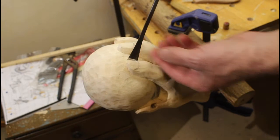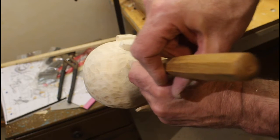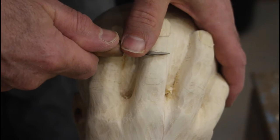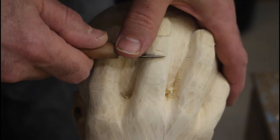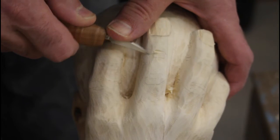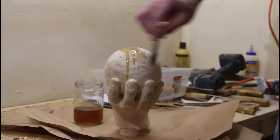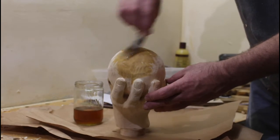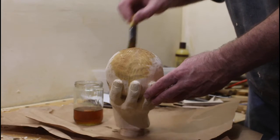Then I could put in some of the final details, like the fingernails and some of the wrinkles at the joints. I never had this many wrinkles when I was younger — I don't know how that happened. And then I finished it with some boiled linseed oil. I put on about four coats of the oil, followed by some clear lacquer.